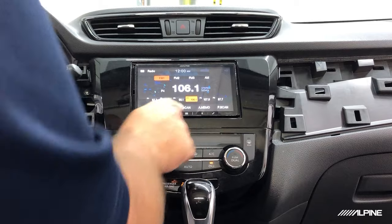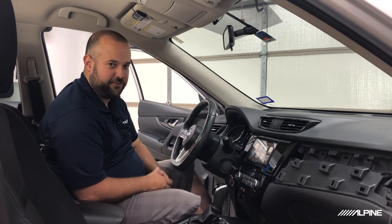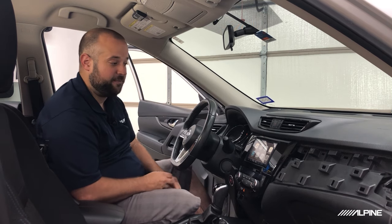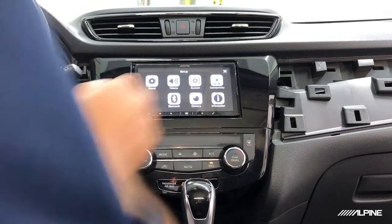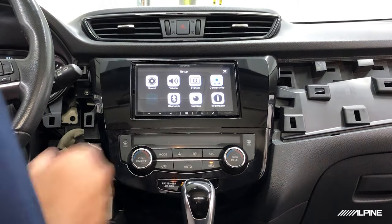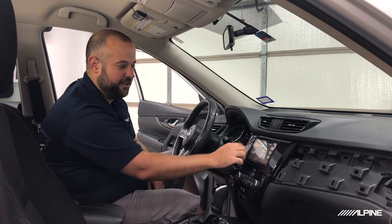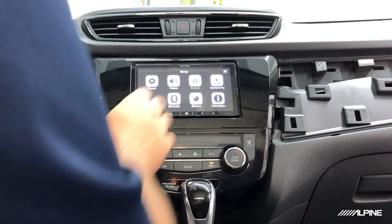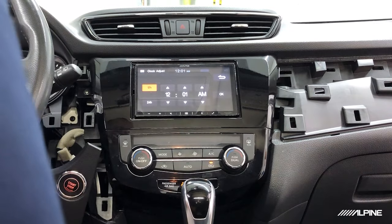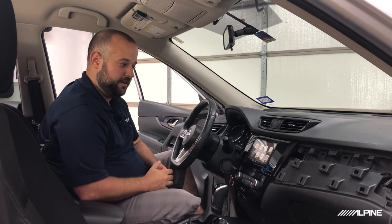Now let's go to our menu and go through our settings. You might notice that a lot of these are grayed out. In order to access all the settings on an Alpine radio, you're going to need to enable the parking brake, then disengage it, then reengage it and leave it on — and then everything lights up. Now you can go through all your settings and customize your sound settings, camera settings for front and rear camera, and system settings. Be sure to set the clock in system settings.